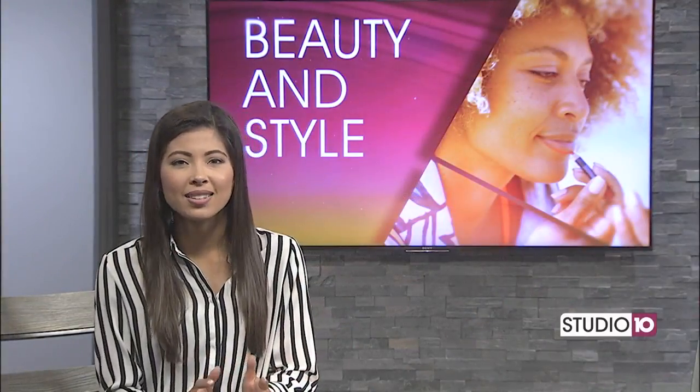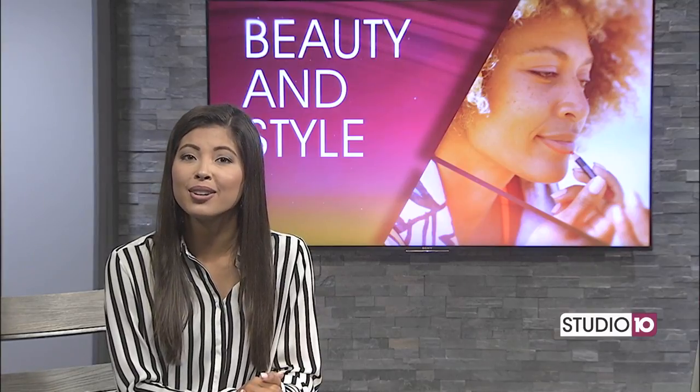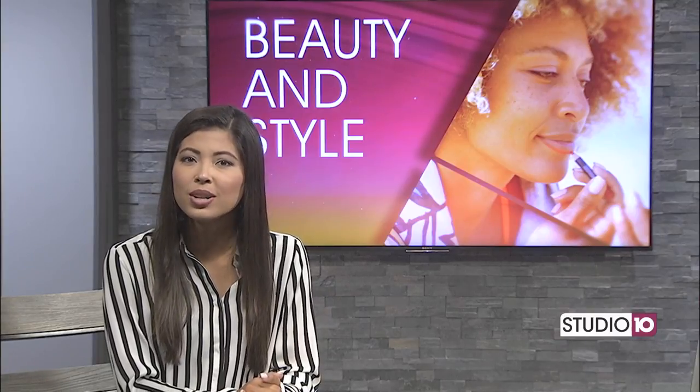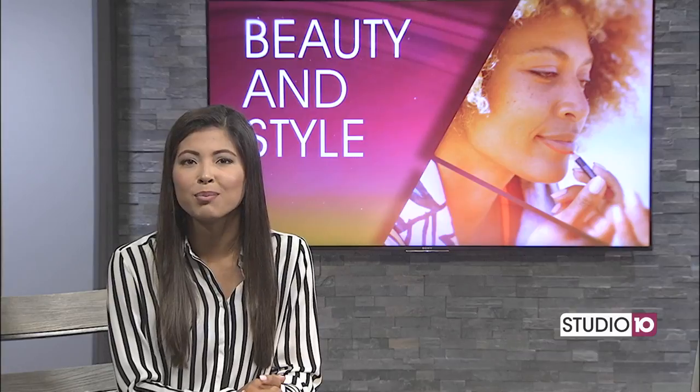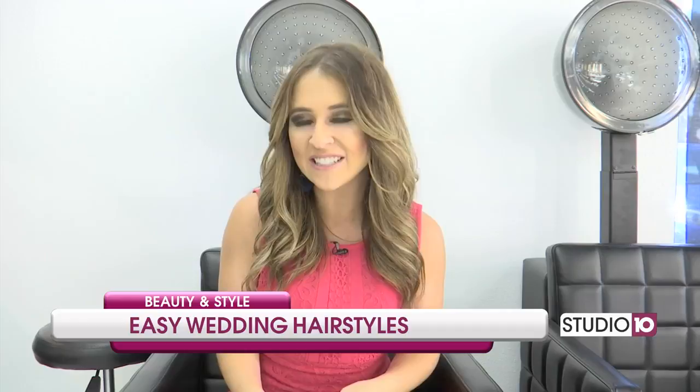Wedding season is upon us, so if your calendar is filling up and you're stressing about what to wear and how to do your hair, Jillian Lopez joins us with some hair styling tips from Southern Living that you can easily do at home when attending a wedding. No matter if it's a black tie affair or an outdoor rustic vibe, the dress code is taken very seriously. Even if you're not the one walking down the aisle, your hair game needs to be just as strong as your outfit. I'm here at Hottie Hair Salon to get some inspiration.